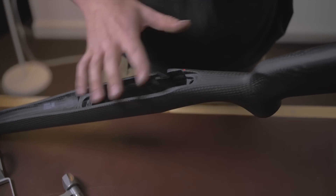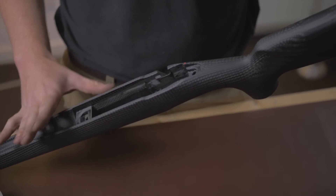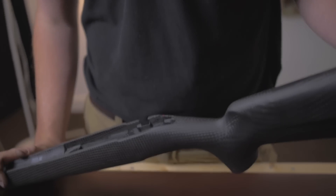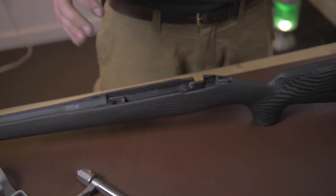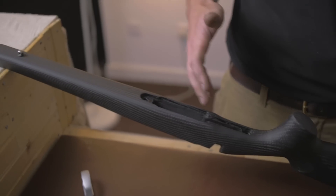You'll notice there's a little gap around the back of the tang when it's all together, and actually it is designed so that it can kind of move around in there. Would I prefer if it was true pillar bedded or had a nice big single aluminium bedding block? Possibly. Does it need it? No. I've shot one of these in .243 and it was as accurate as you'd want it to be. From some of these that have been out now for three and a half years, there's been no issues with accuracy.